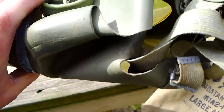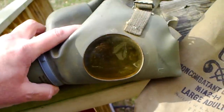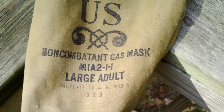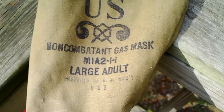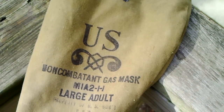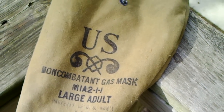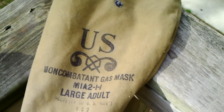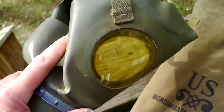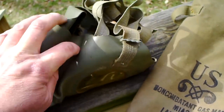I can't imagine using these things. It says non-combatant gas mask, M1A2 Large Adult. I have heard stories of soldiers in World War II getting these. Luckily, they never had to use them.